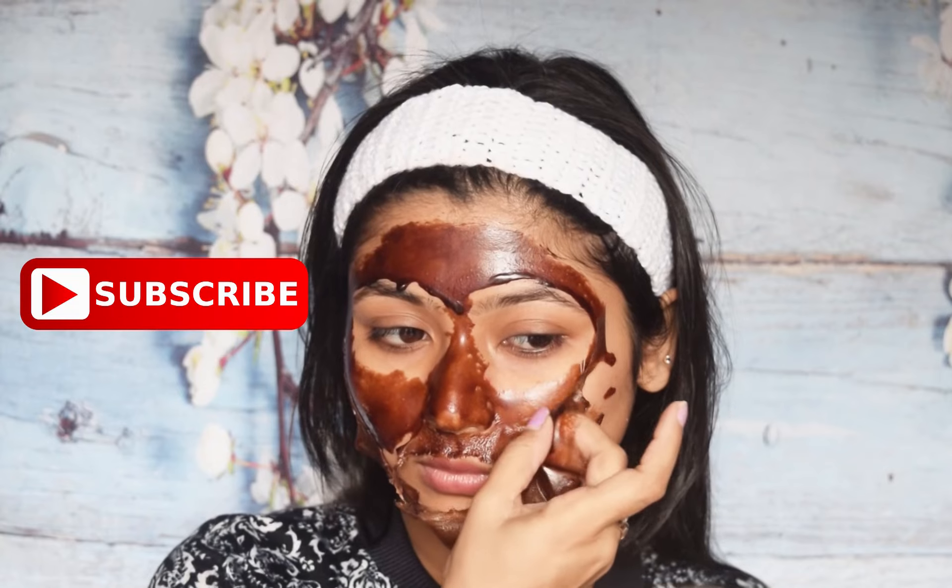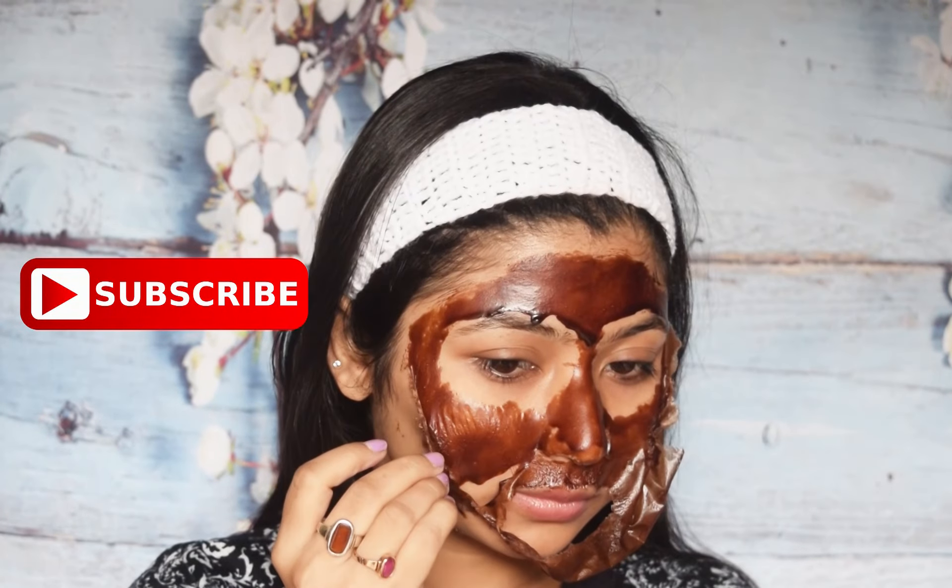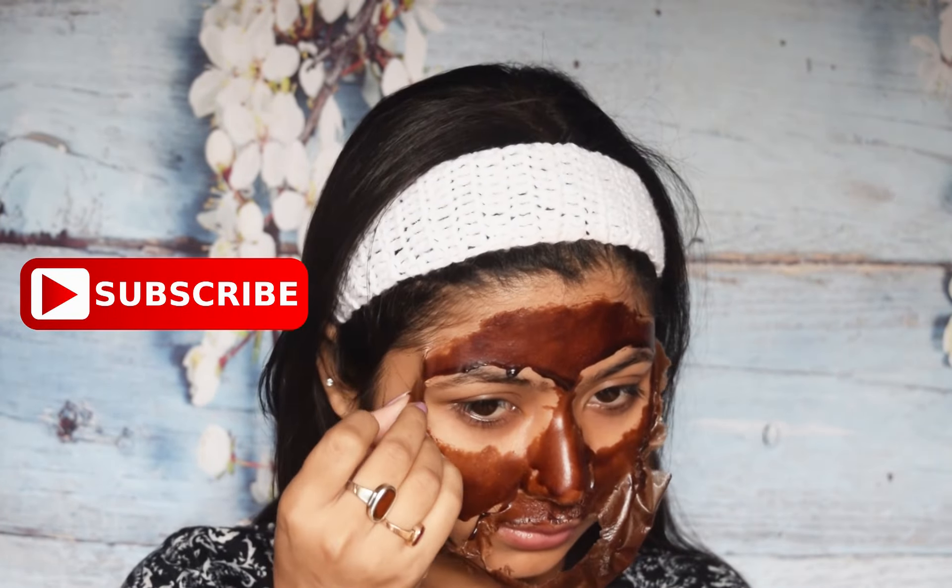Apply this face mask and leave it for at least 15 minutes, or until it gets dry, then you can peel it off your skin.